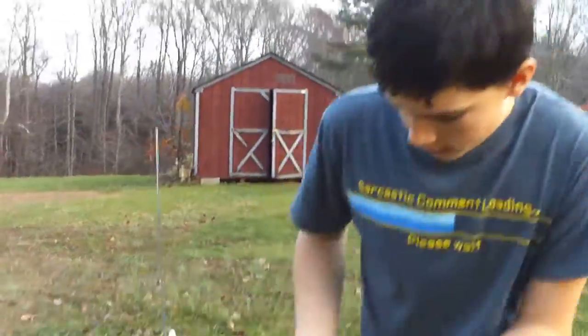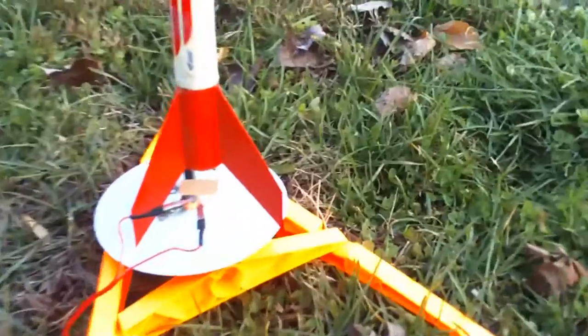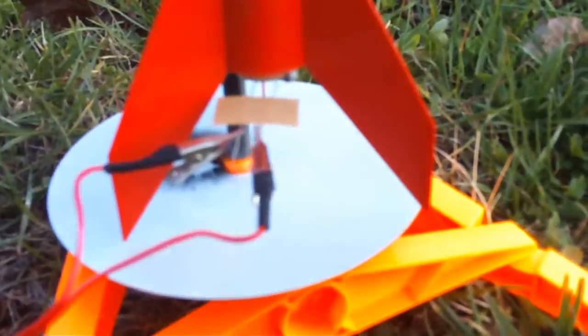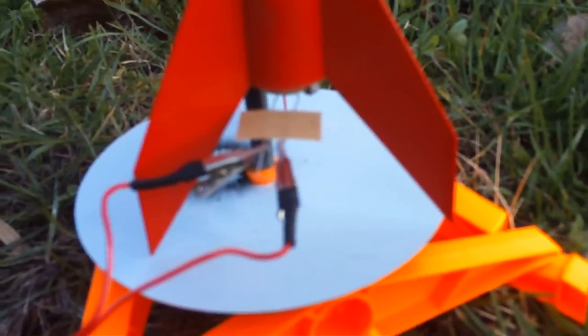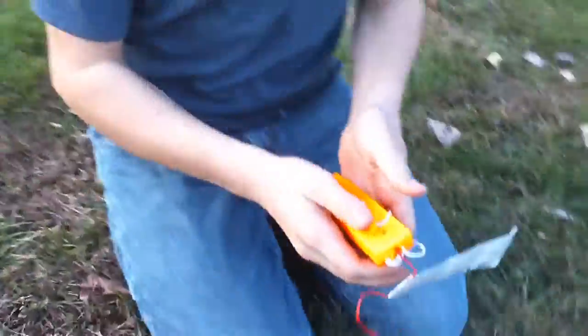Let's do it. Okay, cool rocket. And then as you can see, you follow the cord all the way back here. All right, stand back dad, watch out.